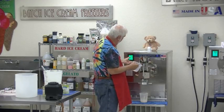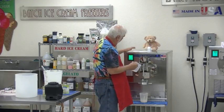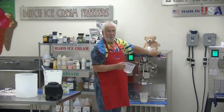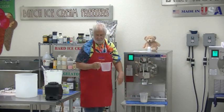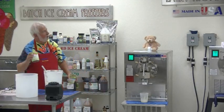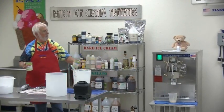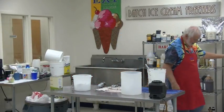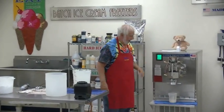Fire it up. Should we put it on or mix it a little first? Put it on — the machine will mix it for you, just like the sugar. Ain't we got fun!